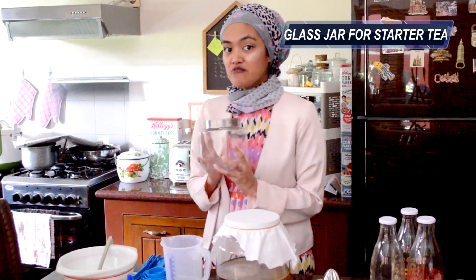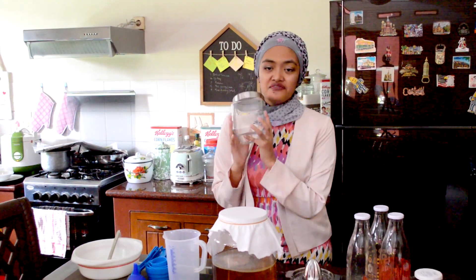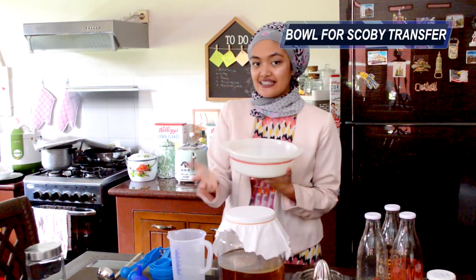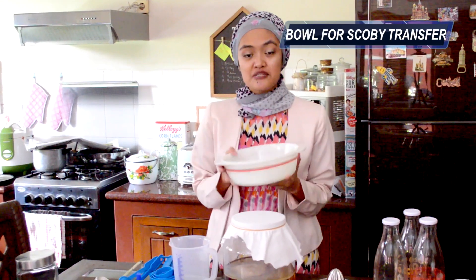This here is a small glass jar that I will use to store my starter tea. I will retrieve it from this glass vessel. Don't forget it is super important to store away one or two cups of starter tea for your next kombucha batch, because the starter tea plays a very vital role in making kombucha — more on that in my first video. And then we also have this big bowl here, to temporarily store my scobies as I make my second fermentation and also before I transport the scobies into a scoby hotel or another vessel.